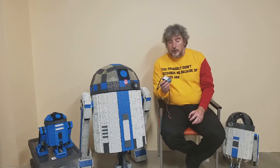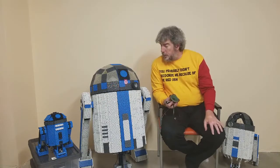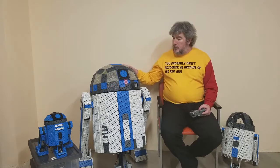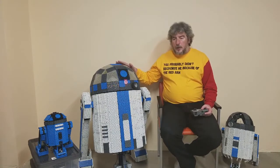Also inside the R2 unit I have an Arduino which I've configured with a speaker to make realistic sounds. This full-size unit is made up of about 5,000 pieces which cost about $1,500.